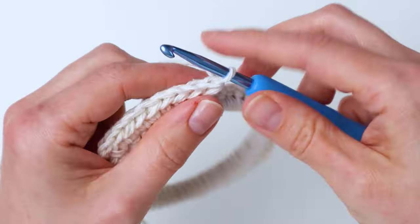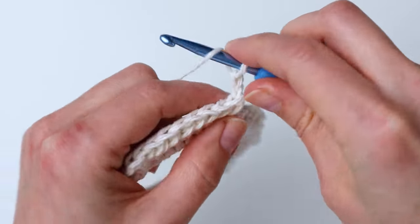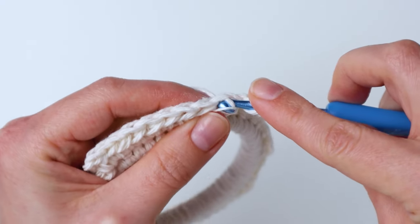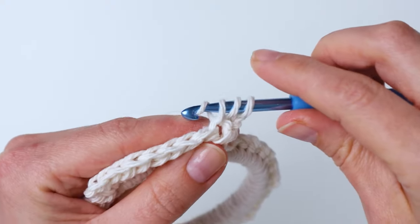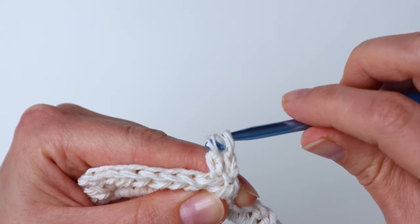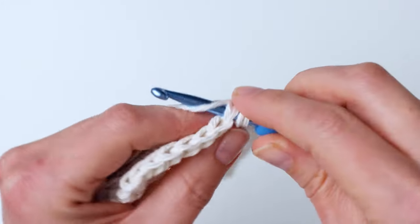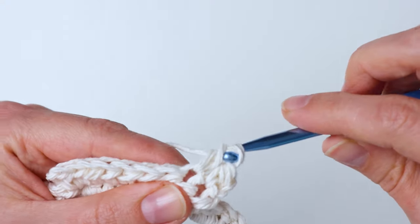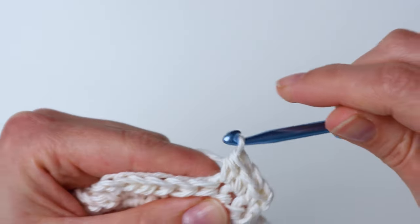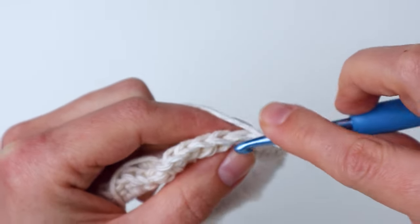That was row one. Now we're going to turn and do row two — chain two at the beginning of each row, then just half double crochet in each stitch going across, nine times all together. You're going to repeat this for 12 rows total, so you've got this row and then 10 more rows after this. Once you get 12 rows finished we will make the buttonhole row.